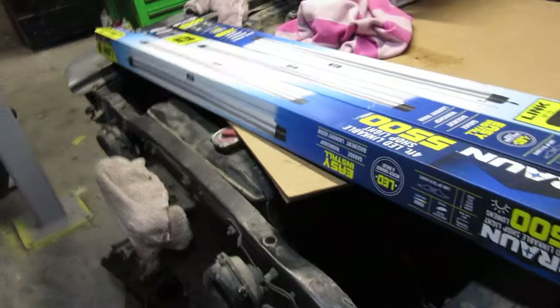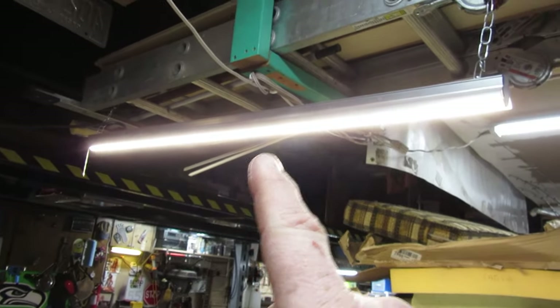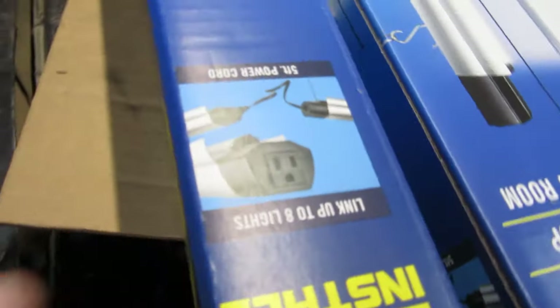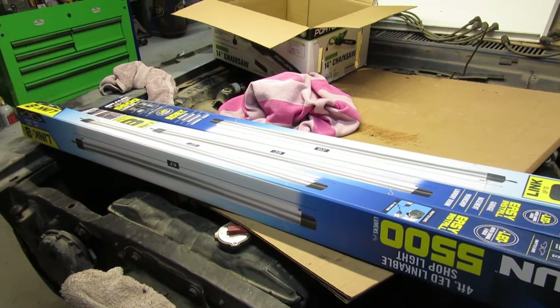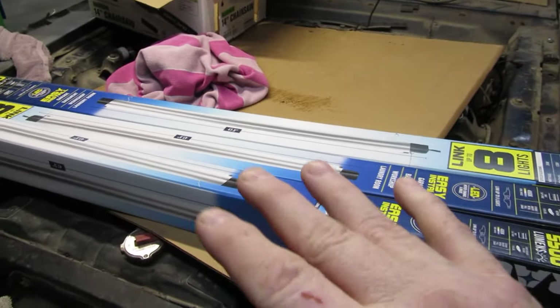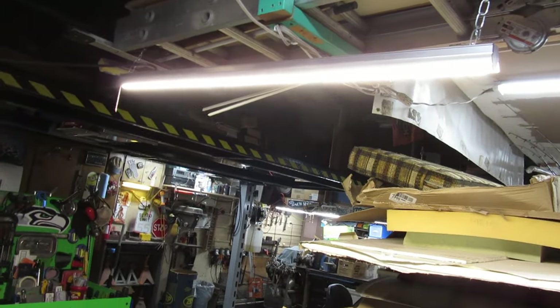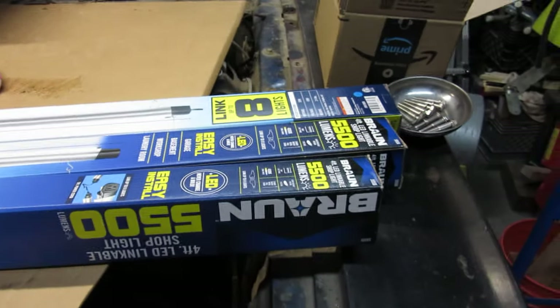Which brings us to what's on the front of the Mustang here — these ones from Harbor Freight. They are the Braun ones. I don't know if these are Braun or what these ones were; they still sell these. I haven't even taken it out of the box yet, but these ones link together. So I'm going to pull these out of the box and take a look at them. I'll probably put magnets on them so I can put them wherever I want, but I have an idea for these — that was kind of my plan.